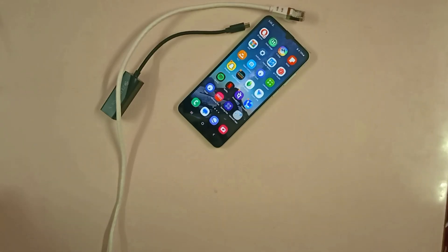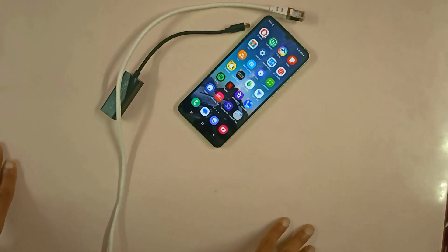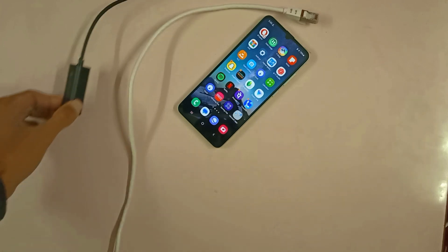Hello guys, this is the Awesome Tuber and today I'm going to show you how to use ethernet on your mobile devices. This video is going to be a four-part series where I'm going to show you how to use ethernet on your smartphone — covering compatibility, hardware, software compatibility, and which ethernet adapter will be right for you.